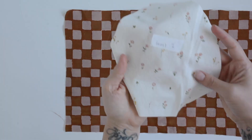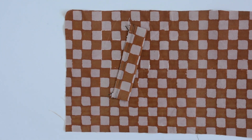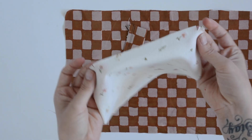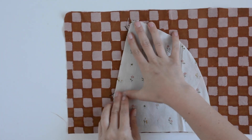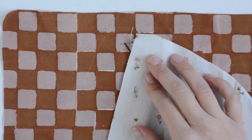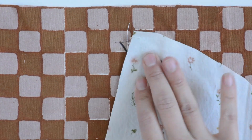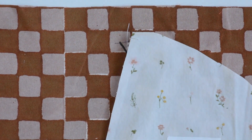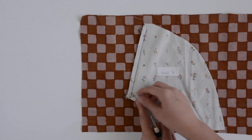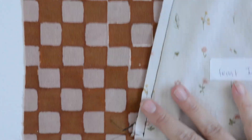Now with right sides together, we're going to pin our front pocket bag in place on top of our welt so that we're joining it to lower front B with the welt sandwiched in between. The notches on our pocket bag match up with the top and bottom of our welt, so when we sew this we're only going to sew between the notches and not past them. The notch matches up with the top of the welt and the raw edges are matched up with each other. Take this to the machine and sew through all layers using a 3/8 inch seam allowance, backstitching at the beginning and the end, and don't sew past the notches.